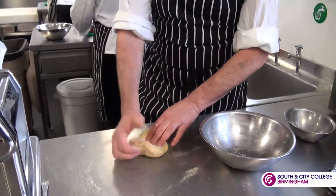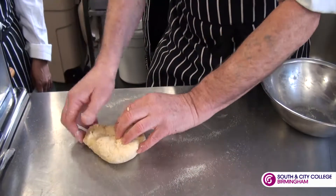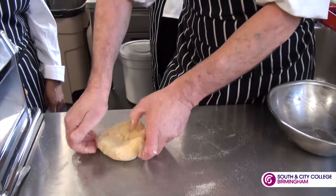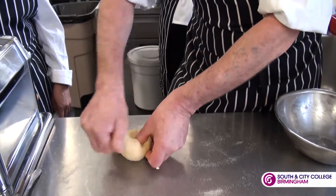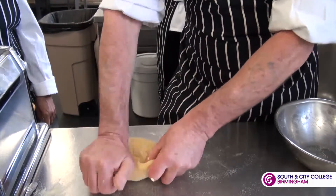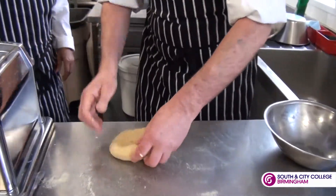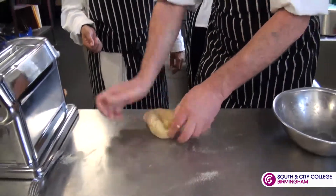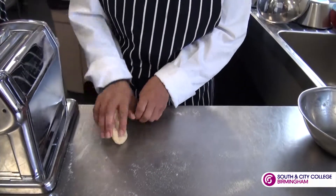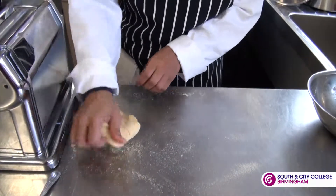We need to knead it to get it smooth. So what I'm going to do is just roll over. When we make bread, we normally stretch it right out — we're not doing that. We're just rolling the edges over, folding it back in, like so, with a tiny bit more semolina. Would you like to have a go at this? Just use the heel of your hand and just keep turning it over and it will go smooth. That's good, keep turning it round. A tiny bit more semolina.